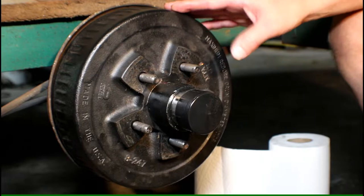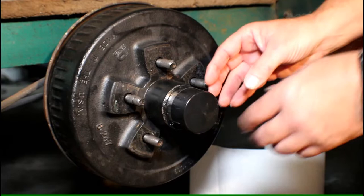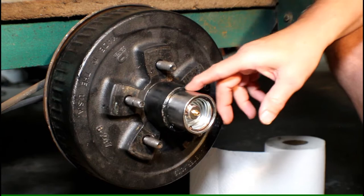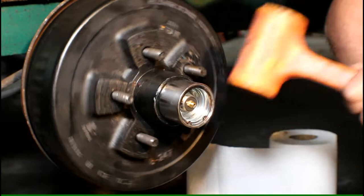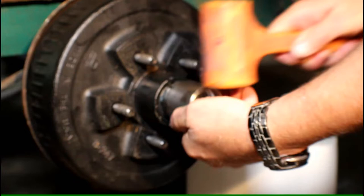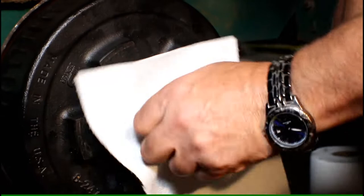One question before we get too far along — I do get the question: when a trailer has a bearing buddy style grease cap, how do I remove it? They don't see an obvious nut. So this is a grease protector cap. The way you remove it is pretty simple — take your favorite mallet, tap going outward while you rotate the wheel, and you'll see it start walking off. When it gets near the end, it'll pop right off. Have plenty of paper towel ready because it's going to be a greasy mess.